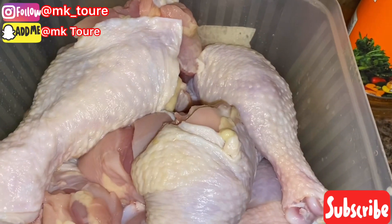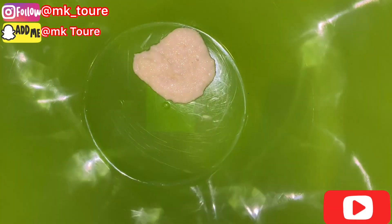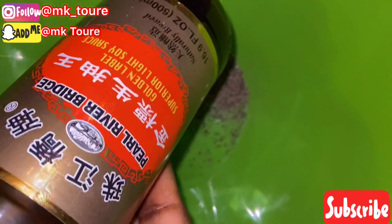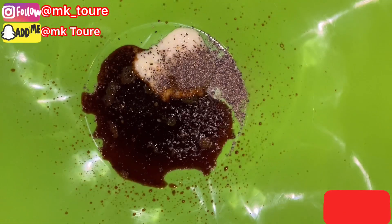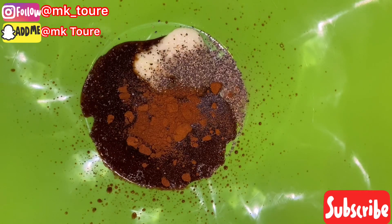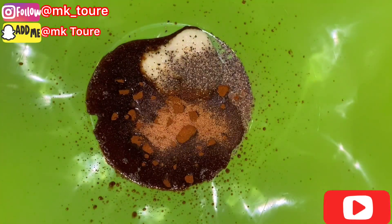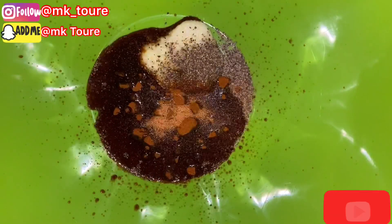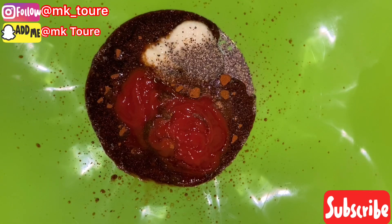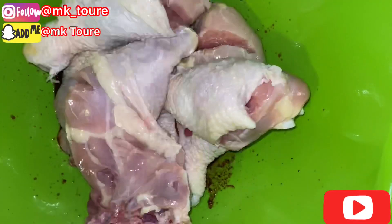I'm gonna go ahead and season the chicken. I'm gonna put the ginger and garlic paste, some black pepper, add the soy sauce, chili powder, and some cajun seasoning, and tomato ketchup. And add the chicken. I'm gonna go ahead and mix it together.